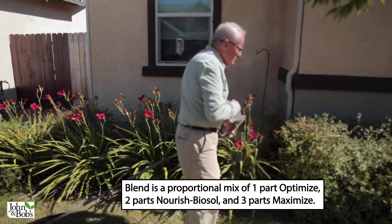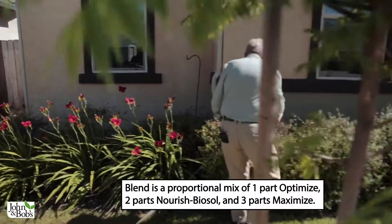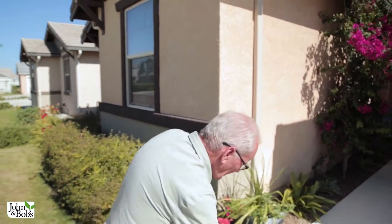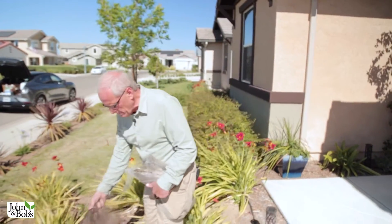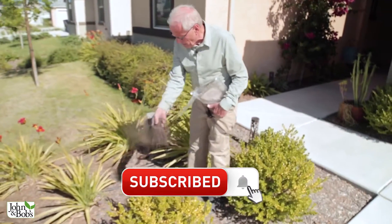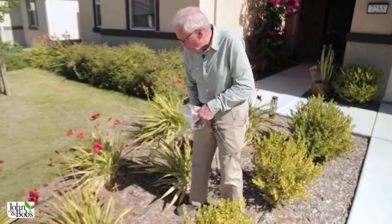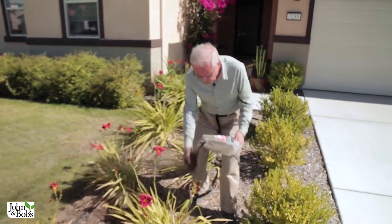This would really be the easiest way — you could do it with a whirly bird spreader, but I usually just do it by hand because it's easier. This is a very heavy clay soil that they have a hard time digging in. We're going to focus a lot of the blend application around the plants. You can see these boxwoods are chlorotic, so this should improve that. The daylilies look reasonably okay but not great, so we'll put it everywhere with a focus over the root zones of the plants.